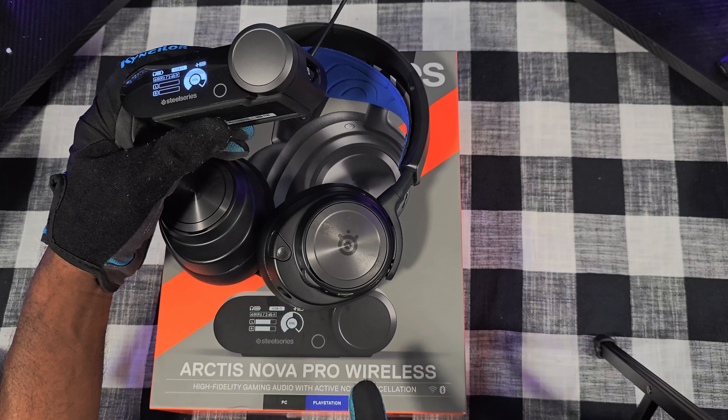In conclusion, these have proven to be a powerhouse performer. I like the design, the weight — they're not too heavy on your head, you barely feel you've got them on. The immersive sound — man, you've got to get these. They're well worth the money. It's a little pricey coming in at $350.